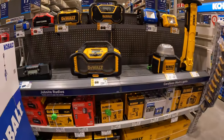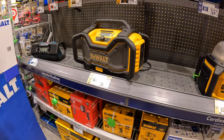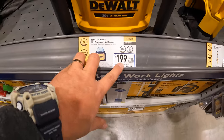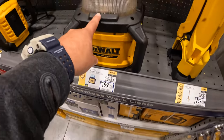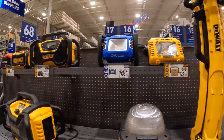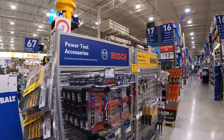$169 for the Cobalt 24-volt tower light, bare tool — 3,000 lumens on high settings, up to 12 hours run time, five-year limited tool warranty. They also have the all-purpose light for $199, which is part of the free tool deal for DeWalt, which we'll go over in a bit. No price reductions on radios.